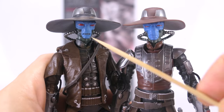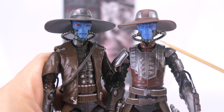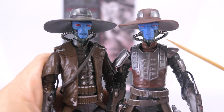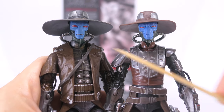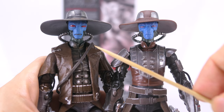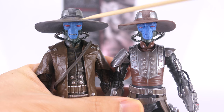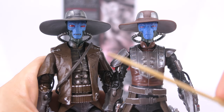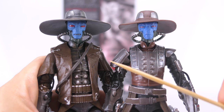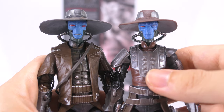Here's a quick side-by-side of the two figures' head sculpts. The new figure definitely has a much more mature sculpt on his face, with his lips pursed together compared to the sneering expression on the first figure. The brim of his hat is also smaller compared to the old one. Both figures still capture that same meanness in his expression, showing that he's still a sinister, merciless bounty hunter.